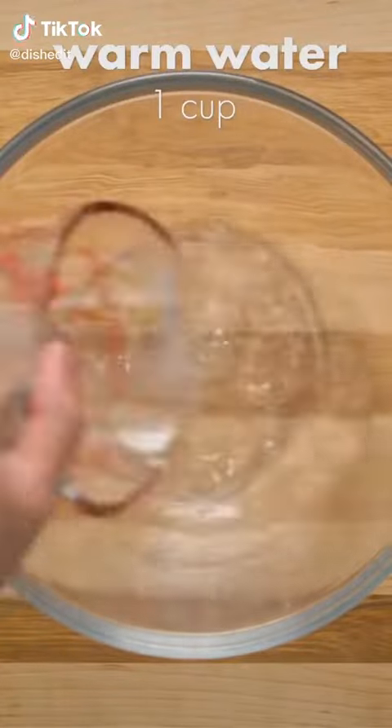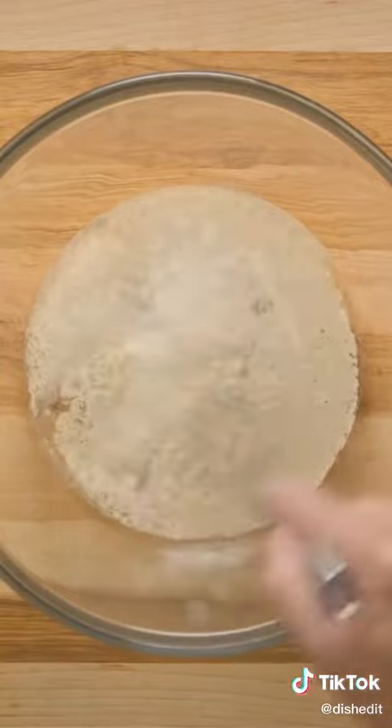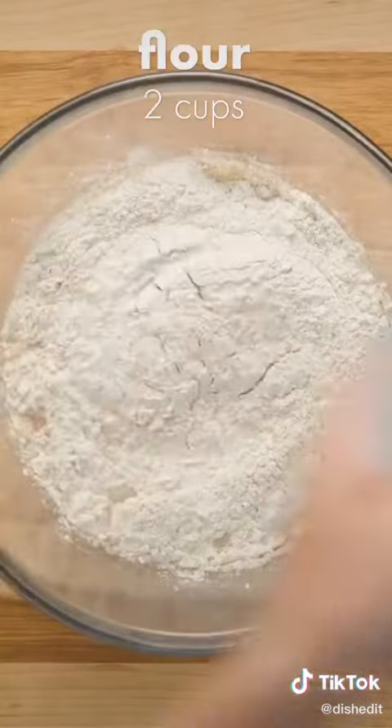Today we tried out an upside down pizza in a cast iron pan. For the dough, we stirred one and a half teaspoons of yeast and two teaspoons of sugar into a cup of warm water.